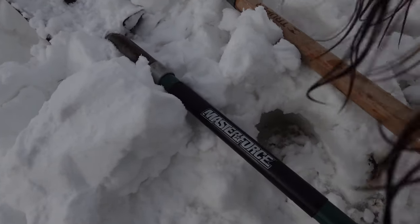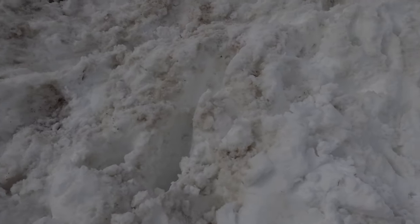A shovel and a spade thing. This is day two of this hole we're making — this little house. What we're doing right now is we're using these little prongs it has, scraping out the snow like this and just digging it up, and it works pretty good. That's the plan today.